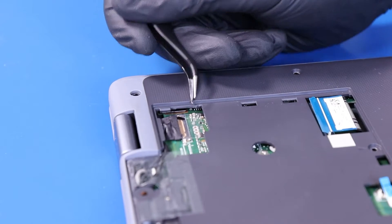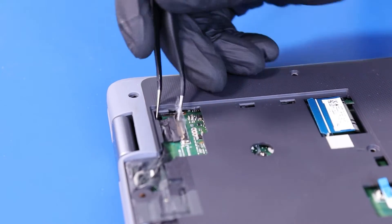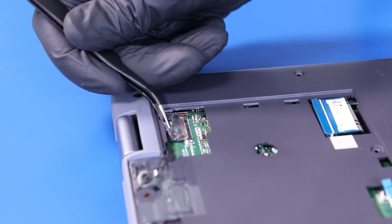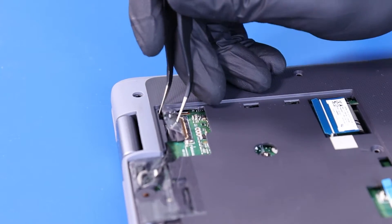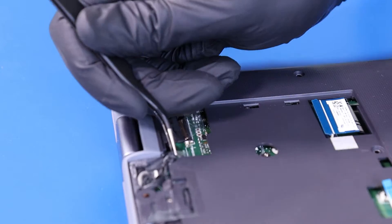Peel back the tape and unplug the LCD cable from the motherboard. It may help to unseat the cable first.